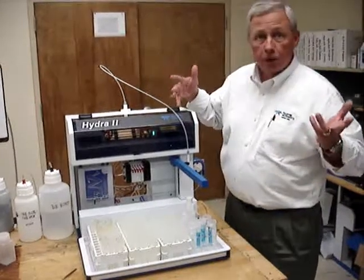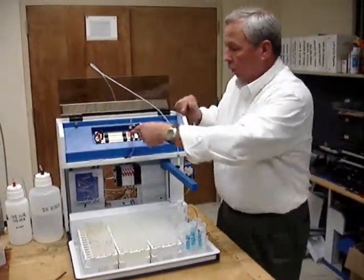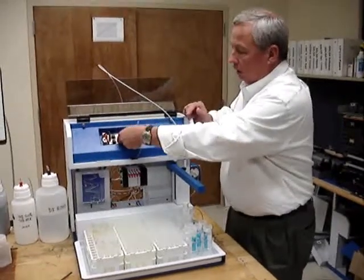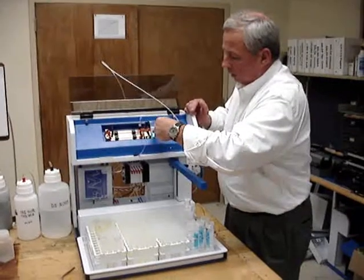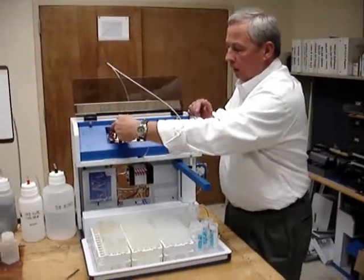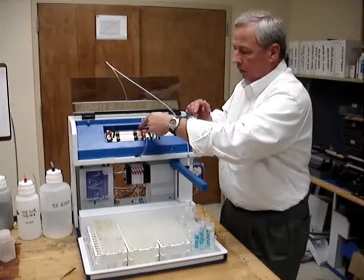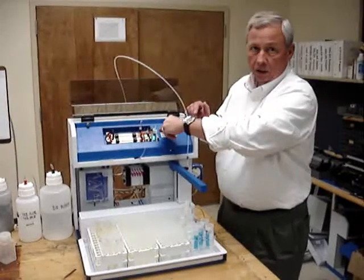Here's a quick overview of the Hydra 2. It has a three-component optical cell. Optical cells are easily removed for clean replacement. Light from the lamp passes through the optical cell, off a mirror, off a mirror, back through the optical cell, through a short cell located back here and into the detector.